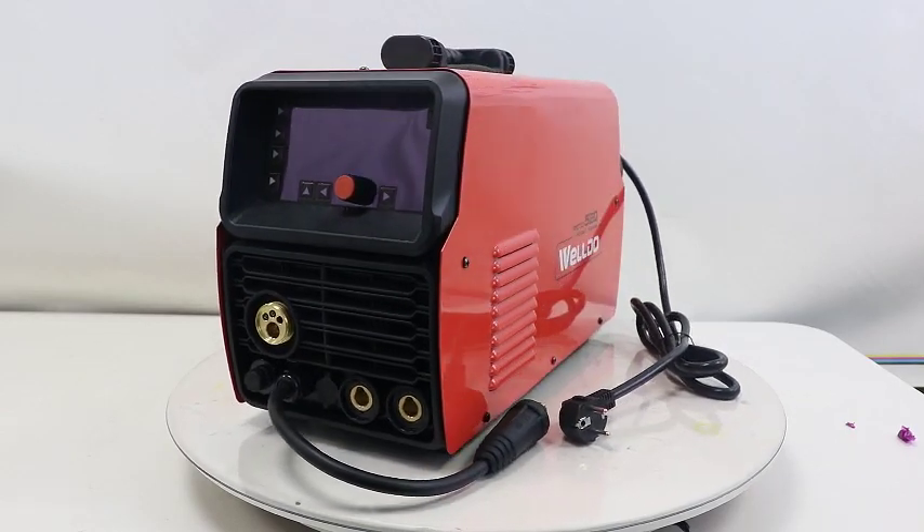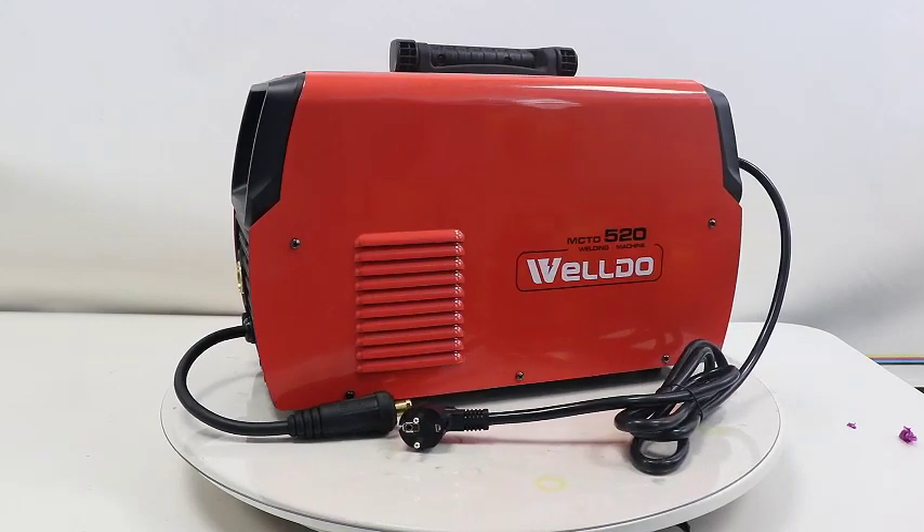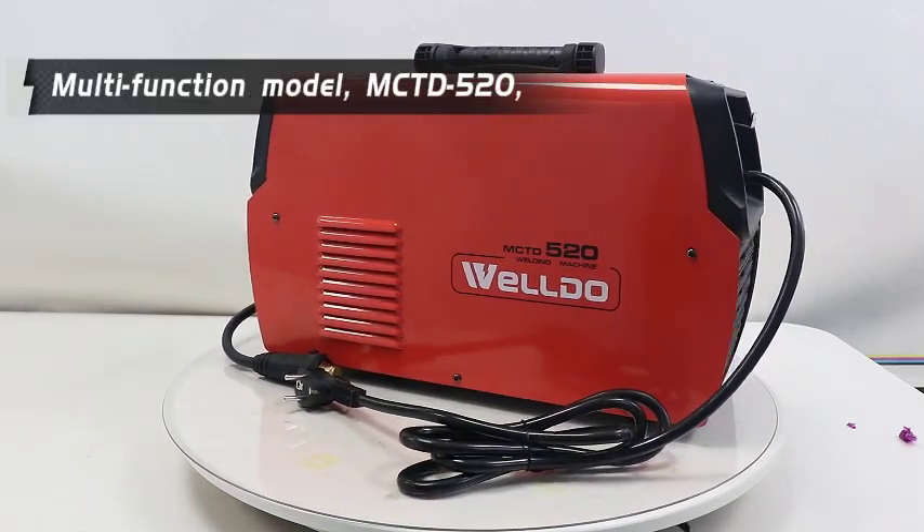Hello, welcome back to WorldWelding channel. Today we have the upgrade multi-function model MCTD520.